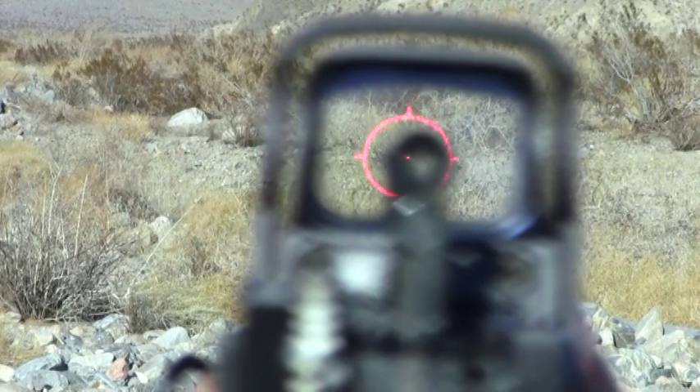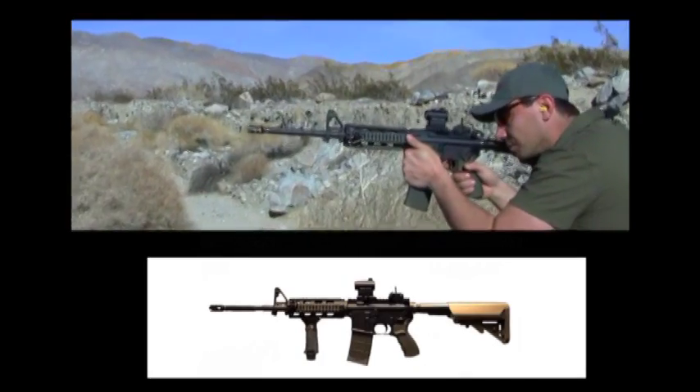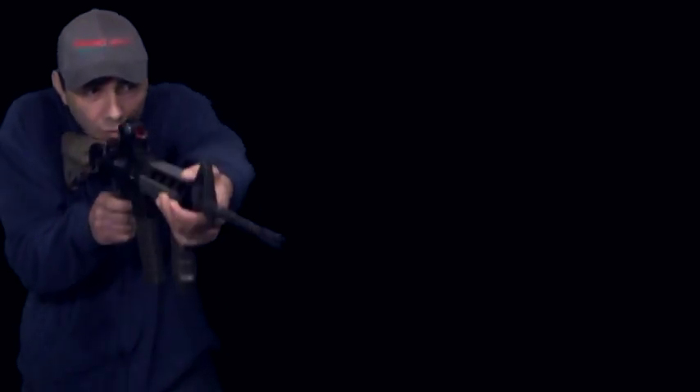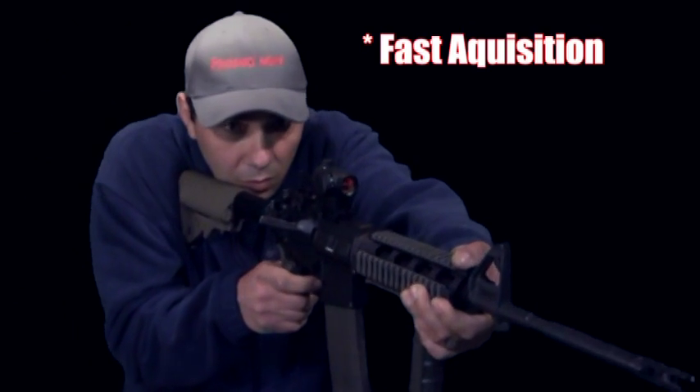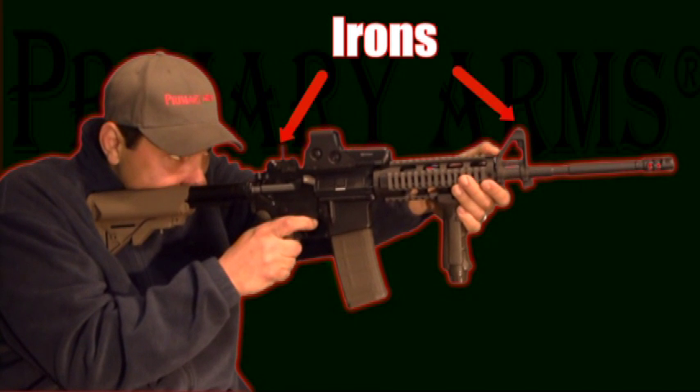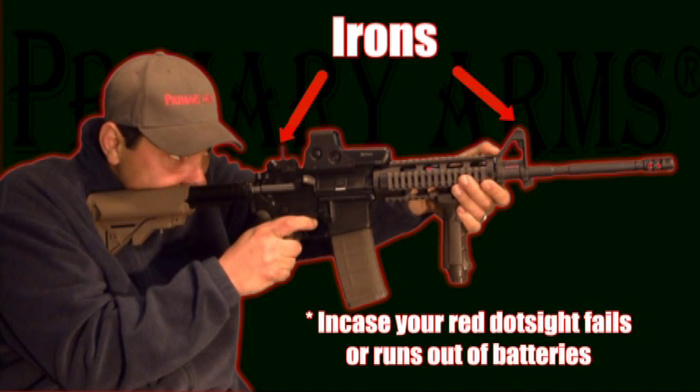Co-witnessing is a sight setup that allows us to use our red dot sight and, while looking through it, still be able to see our iron sights. This allows for the fast acquisition and low light advantages of a red dot, and still be able to use the iron sights in case the red dot sight fails or runs out of batteries.